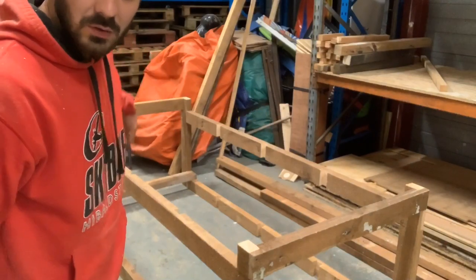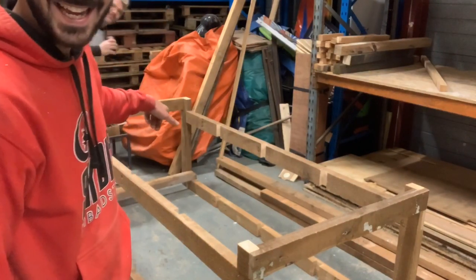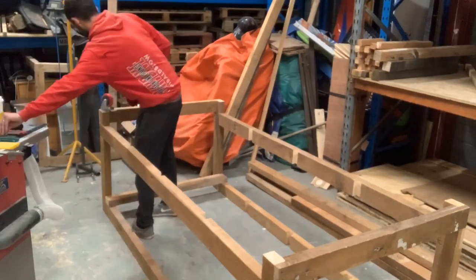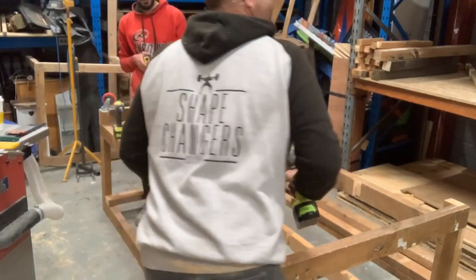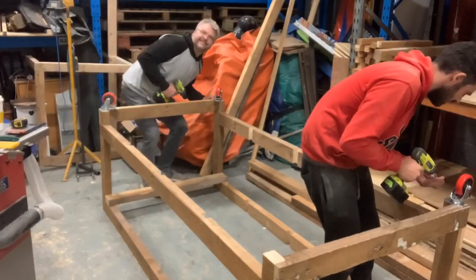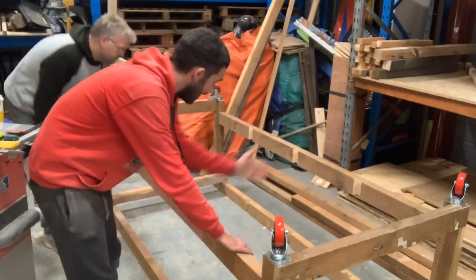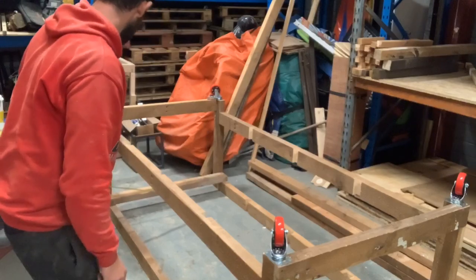So that's the frame - now we're all squared up. We're just going to attach the casters onto all four corners, which should give it a bit more extra stability. After that we're going to measure and cut the bottom cross pieces, and away we go.